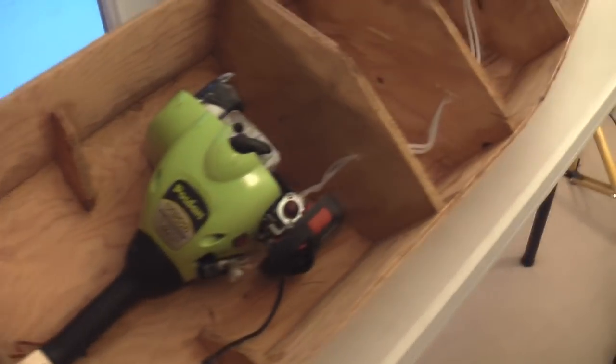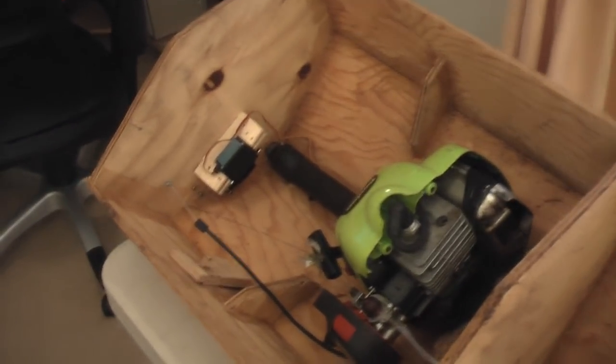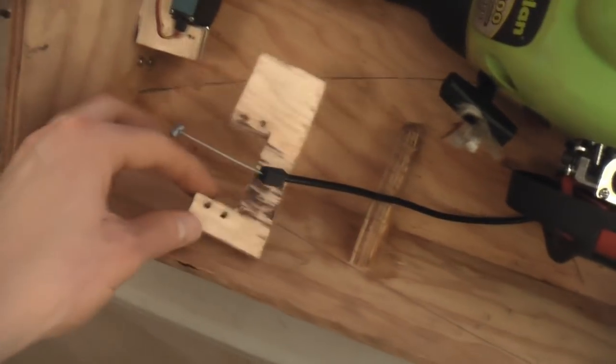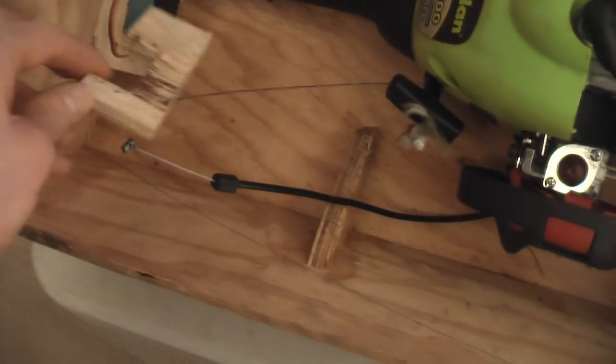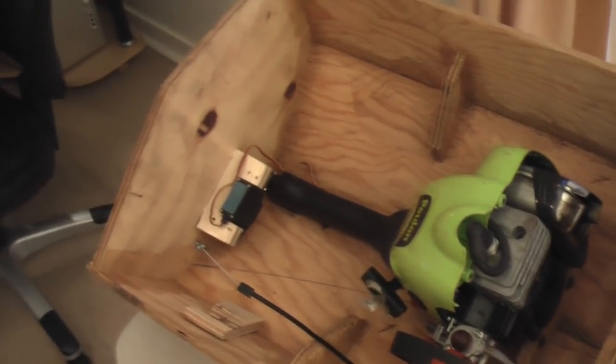I do expect to have this boat on the water within a month's time, or shorter hopefully. I'll just have to see how the weather looks - I'm just waiting on the servo for this guy right here. Anyway, that's about it for now, sorry about the wait, and hope you enjoyed this video. Thanks for watching.